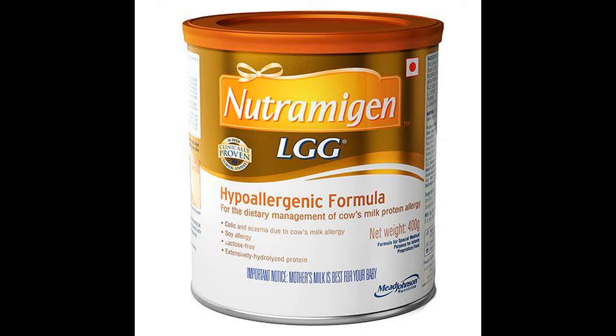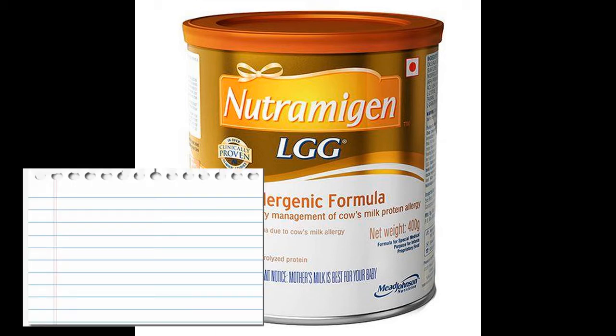Neutramogon 1 is suitable for infants aged 0 to 6 months, available in 400 grams. Neutramogon 1 is an age-adapted, casein-based extensively hydrolyzed formula developed for the dietary management of infants with mild to moderate cow's milk allergy.